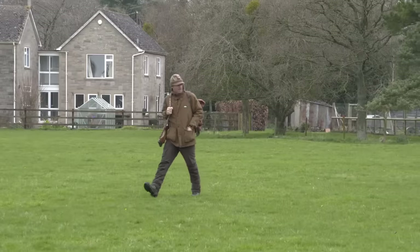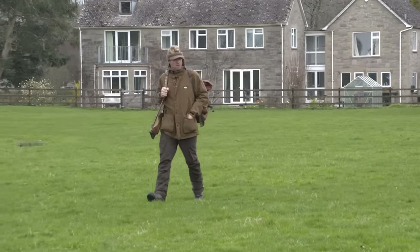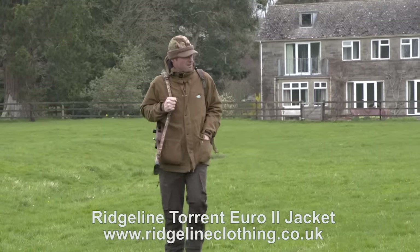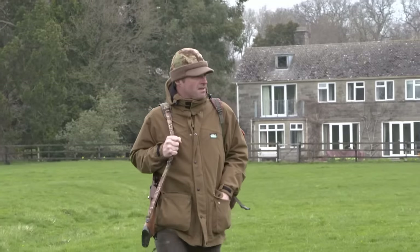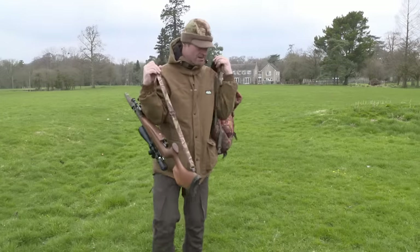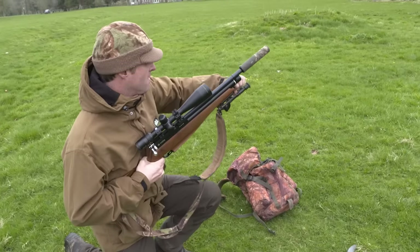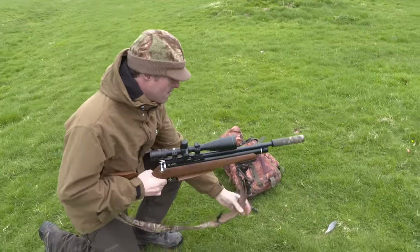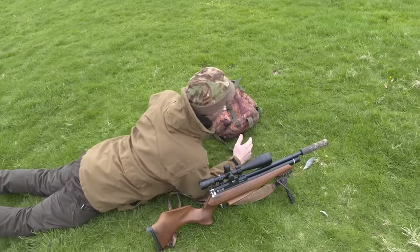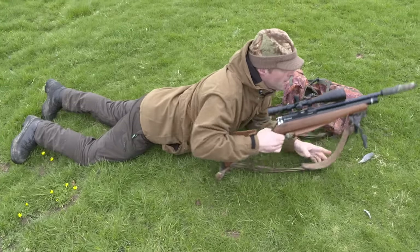I've already shot a lot of rabbits here but there are still quite a few about and their numbers could quickly spiral now that spring is here, so I'll be putting in some time on this permission over the coming weeks. I know the area I want to target on this session, so I'm making my way straight there while staying away from the hedgerow to avoid trampling over the rabbits' burrows and putting them on edge. We are fairly close to some of the estate's houses here, so the air rifle is the perfect tool for the job.